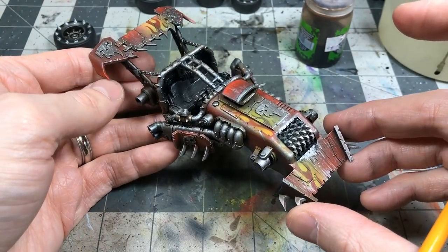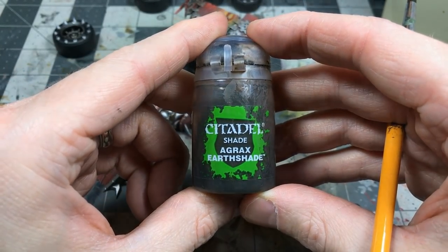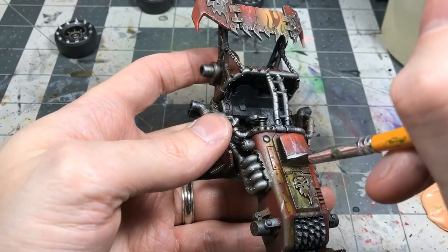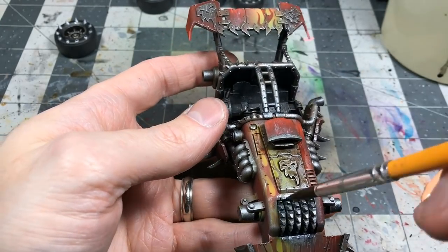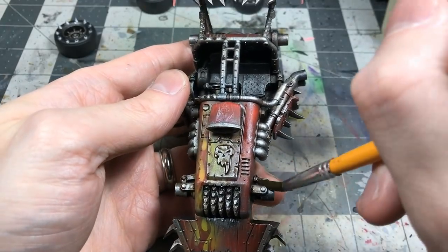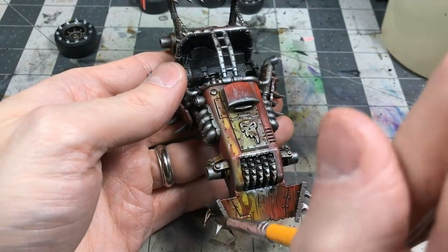Coming in with Agrax, using it as a rough recessed shade — hitting some of the red and yellow in places to knock it back and accentuate some of the recessed details. Importantly, not letting it pool anywhere.